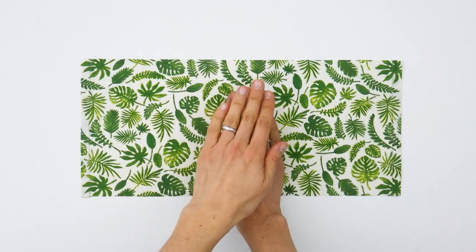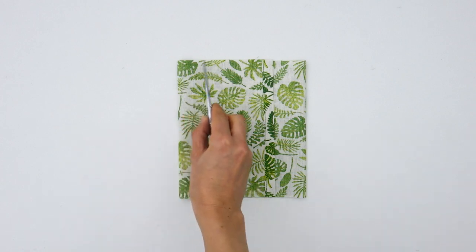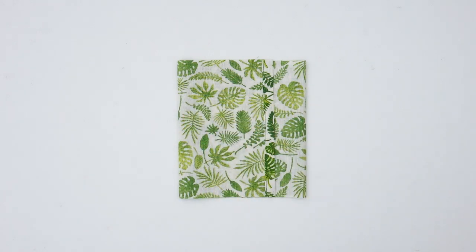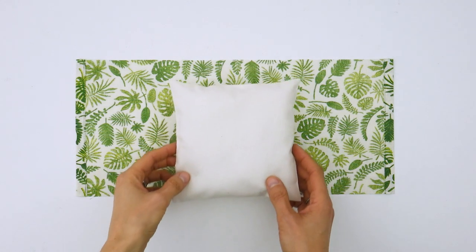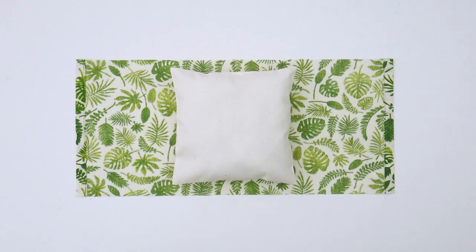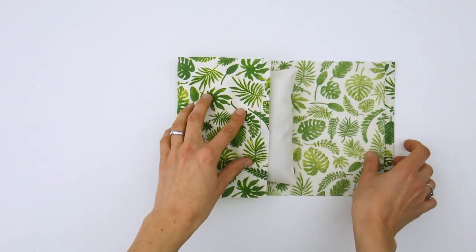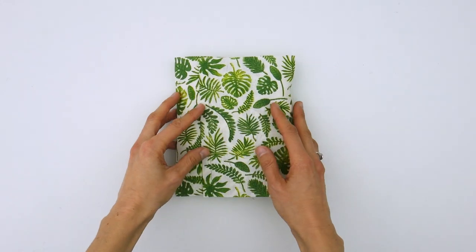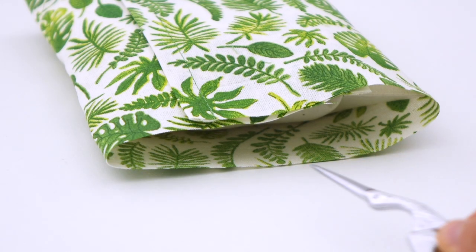Now we will have to fold our fabric like some sort of a wrap before stitching both sides. To do that, we need to know where exactly the fabric should be folded, and I have two techniques for you. The first one consists in placing our pillow at the very center of our rectangle and wrapping it directly with the fabric. Then we just need to spot and mark the folds — so here and here.